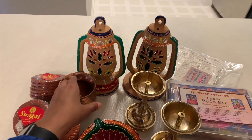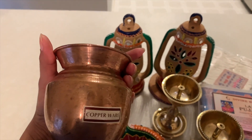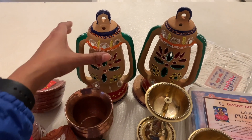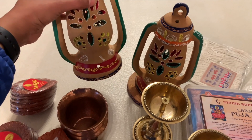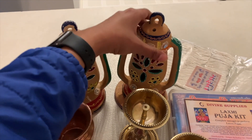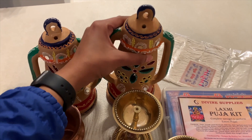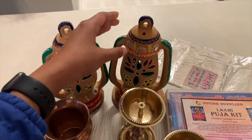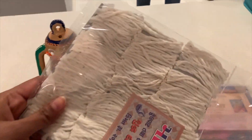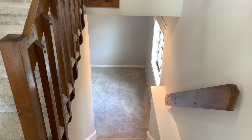I got these beautiful metal diyas for a corner which I am going to create. Aur yeh kalash — yeh bhi pooja ke liye. And I got these lanterns — yeh mitti ke hai aur Gujarati style mein hai. I find those as beautiful decor pieces, so I got them. And these are extra bati for diyas.